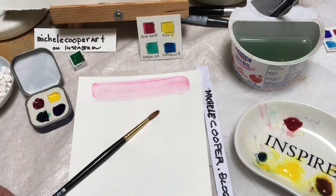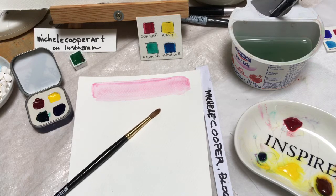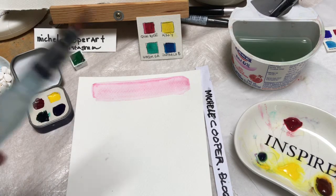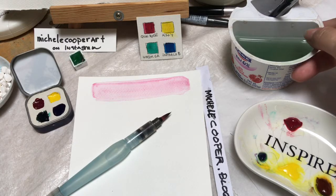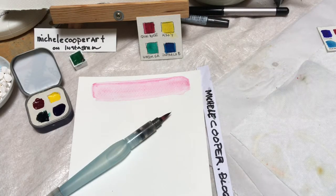First of all, to eliminate the need of unnecessary things while you're on location, you can substitute a water brush instead of a watercolor brush — it has water in it — so we can get rid of the water container. We also don't need a separate mixing palette if we already have a mixing area.